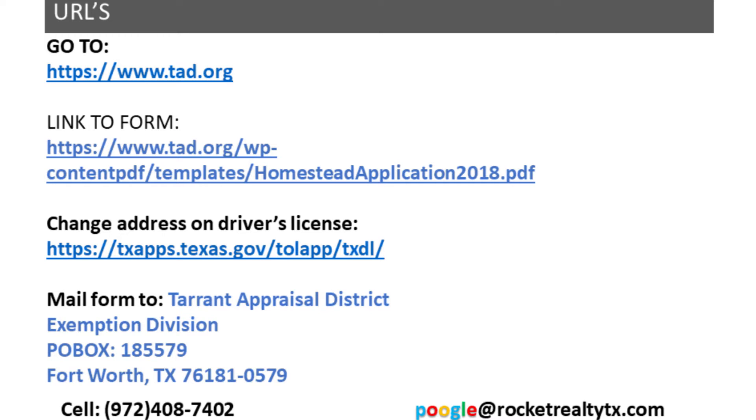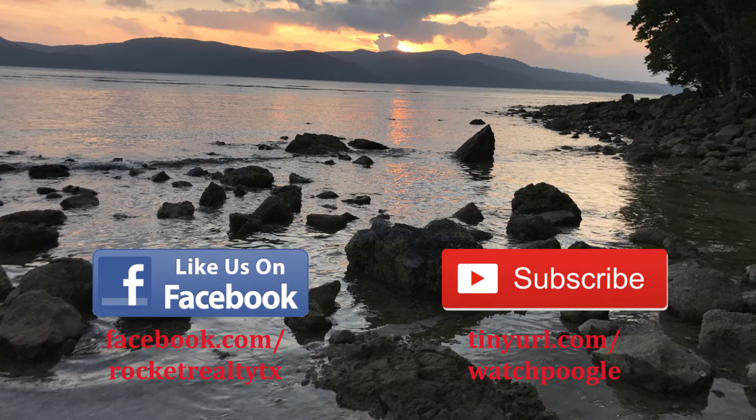If you want to see this and other useful videos, like us on facebook.com/RocketRealty or subscribe to our YouTube channel at tinyurl.com/watchpughal. Thank you.